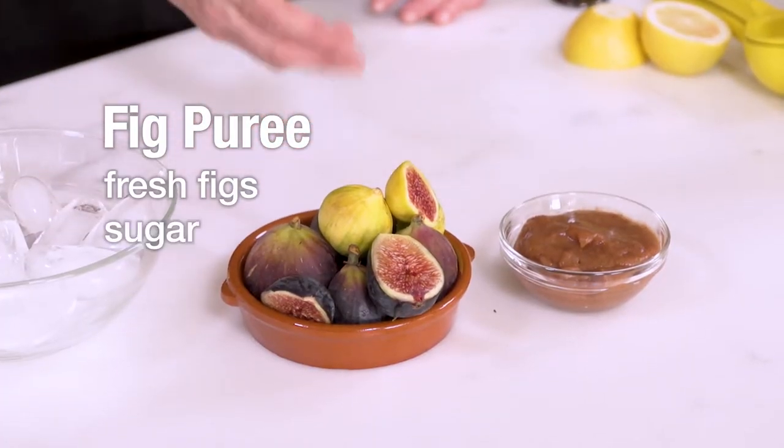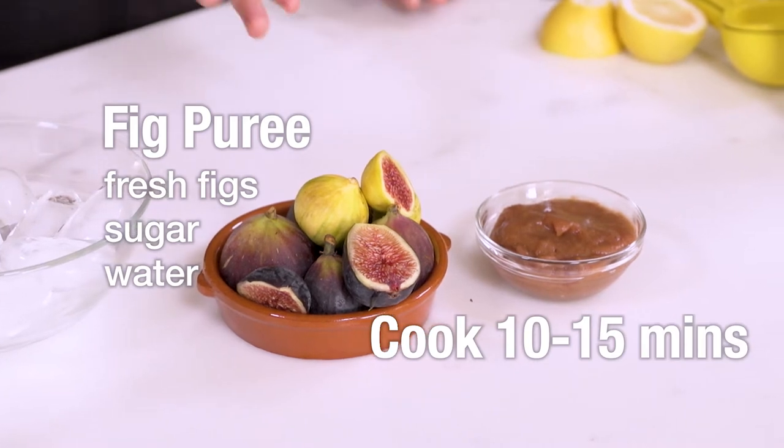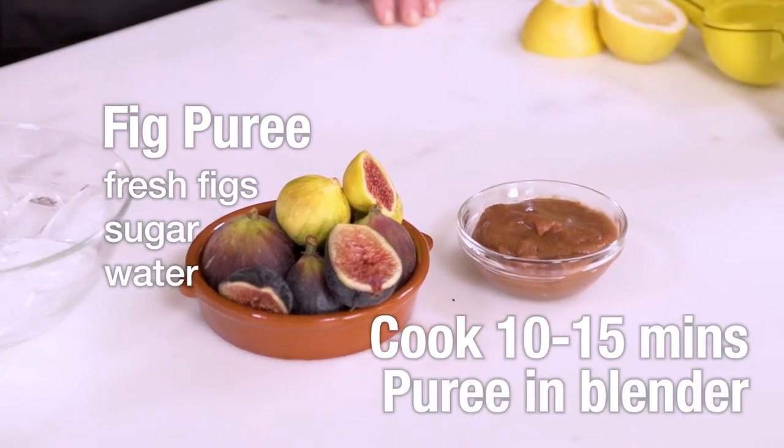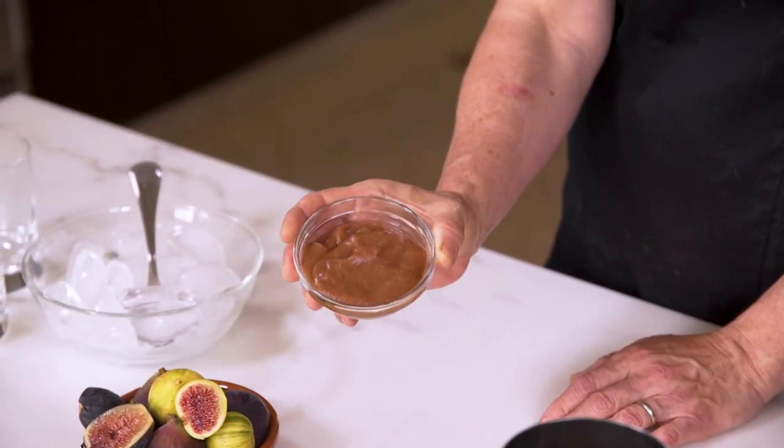We're gonna make a fig puree with some fresh figs, a touch of sugar, a little water. Just put that in a saucepan, cook it for like 10-15 minutes, put it in a blender and puree it. You're gonna end up with a really tasty delicious fig puree like this. This is gonna make your cocktail extra dynamic and delicious. If you don't want to go to that extent, you could also use a little fig jam.